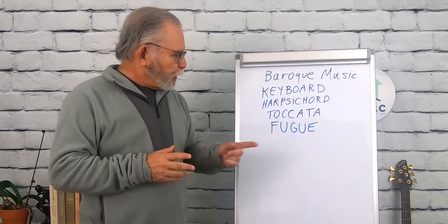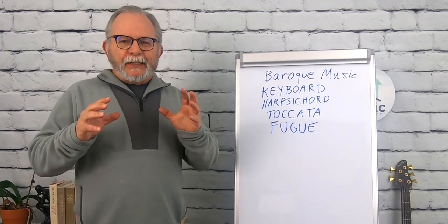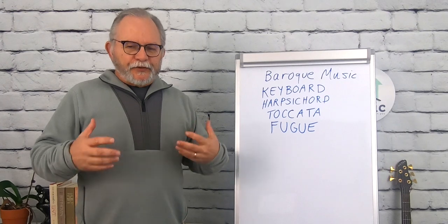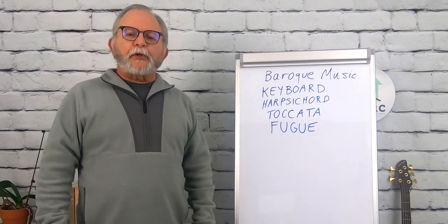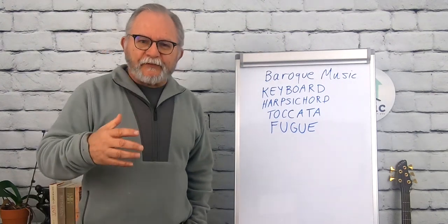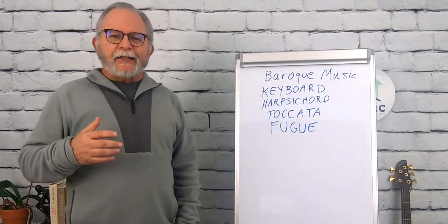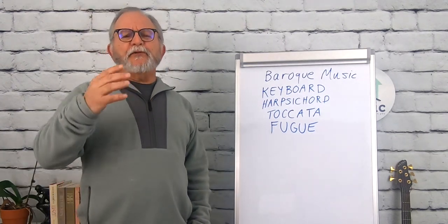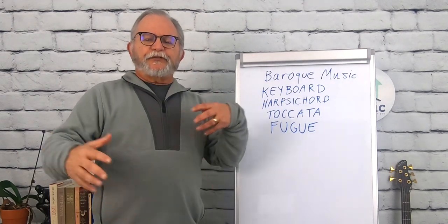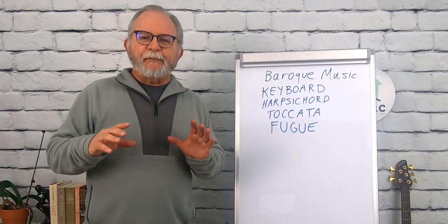Now, the fugue — maybe you've heard of a fugue. A fugue combined the virtuosity of the toccata with a consistent, structured approach. There were specific rules that you had to follow to write a fugue. Basically, you had a melody that was stated, and then it was woven together with a bunch of other voices that also stated that melody.